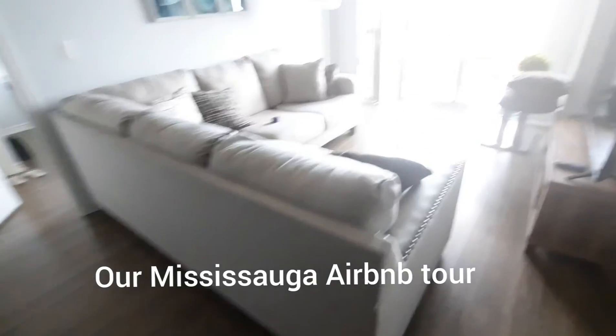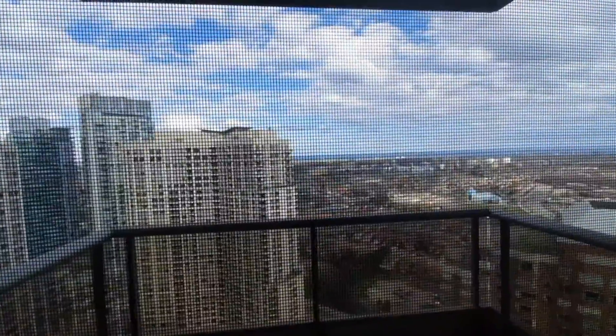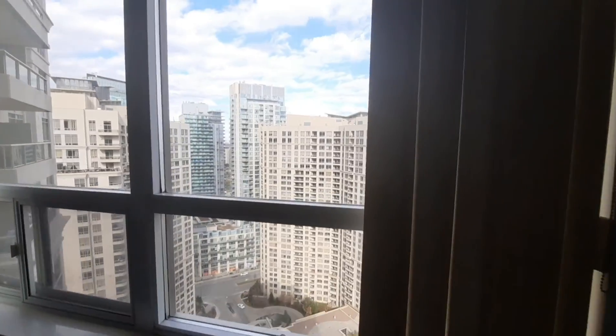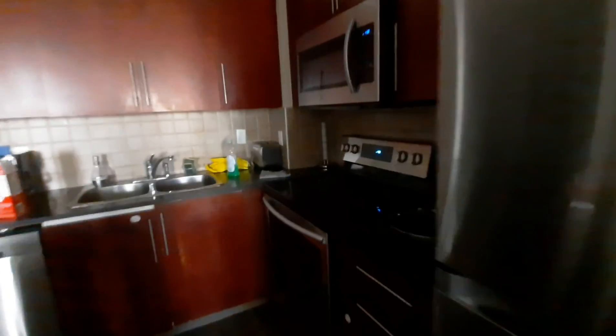This is the living room. And this is the TV and the view — the 31st floor view. This is the main camera, closet, bathroom, dining area, fridge, kitchen, and this is the main door. A quick tour of the Airbnb.